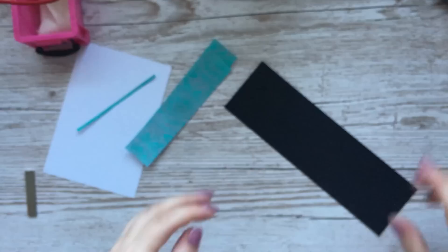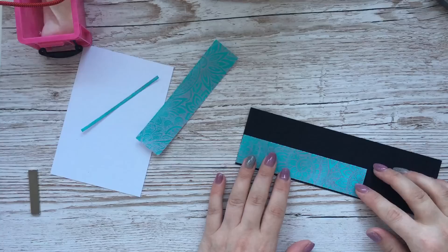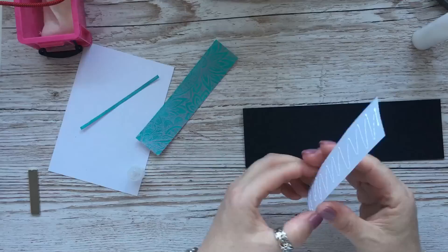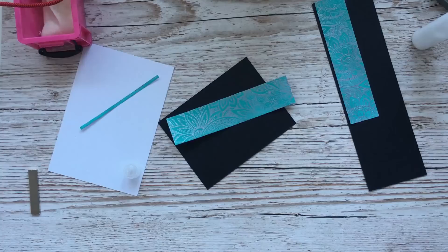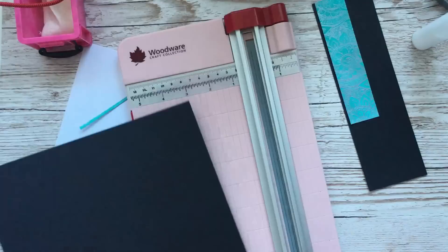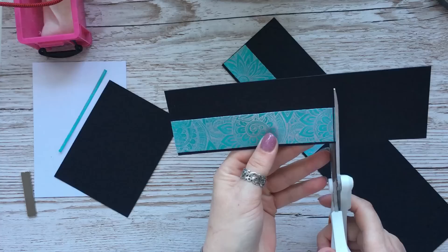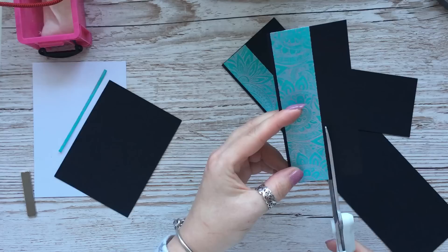I've got some black card and I'm just going to glue, leaving a bit of a border — not around the top and the bottom, just the sides. I've done that and I'm just going to trim it by hand. You can use your paper trimmer if you want, or a craft knife and a ruler.